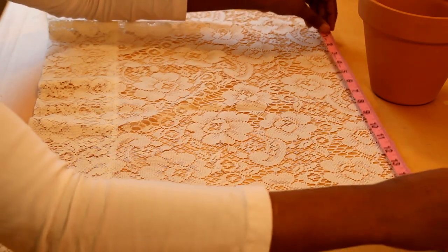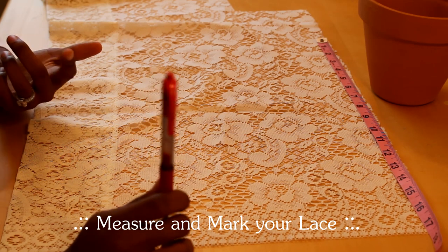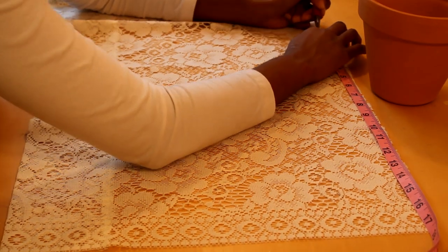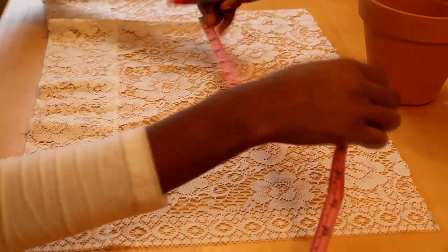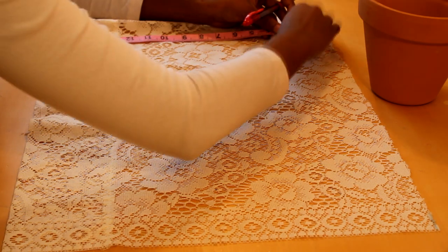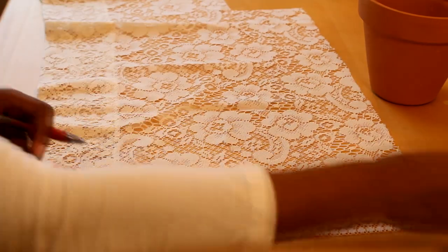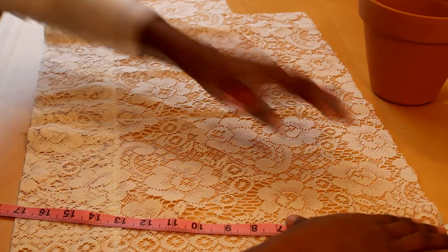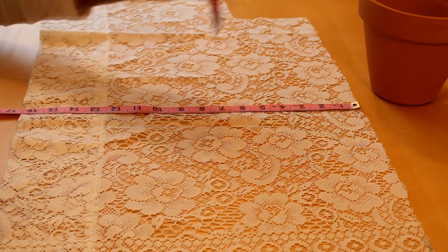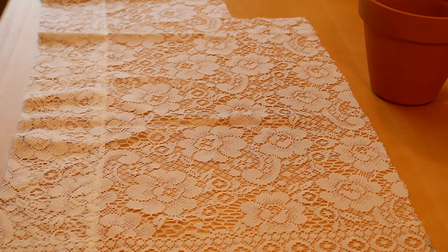Go ahead and measure your lace. I'm just using a regular ink pen and I'll flip the lace to hide the markings. Go ahead and mark for your 17 inches, then from that spot mark your five inches down. Do the same thing on each side of your fabric, and in the middle I make another marking just so that when I'm cutting I can keep my line straight. Then go ahead and cut your fabric.